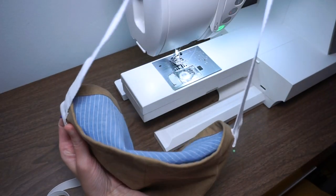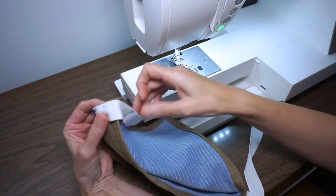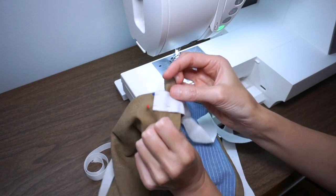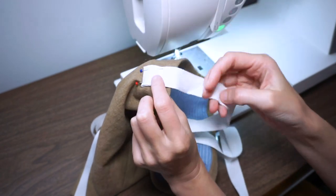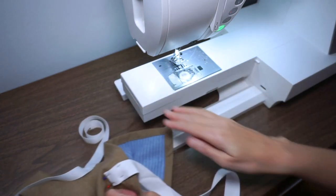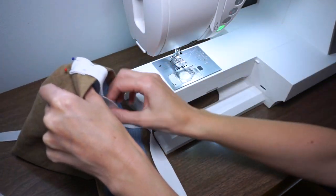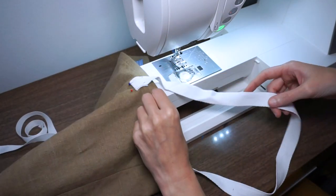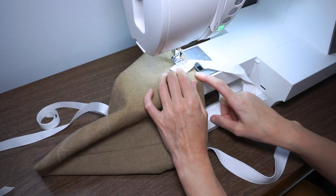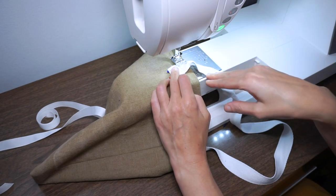First I'm going to stitch on the little handle that would go over your shoulder, and I've centered this on either side of the bag. This is a purchased ribbon cut about 30 inches long, pinned with it folded over so the raw edge will be enclosed. I'm going to stitch a little box right around and then stitch an X. I've removed the bed of my sewing machine for better access, so I'll slide my tote over the machine. If your machine doesn't have a removable area, you can put your bag inside out for easier access.